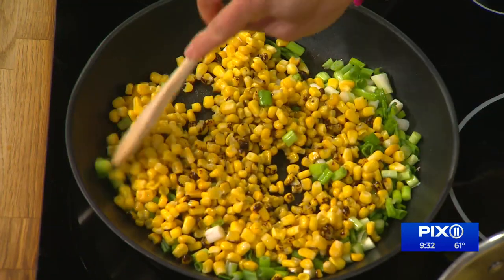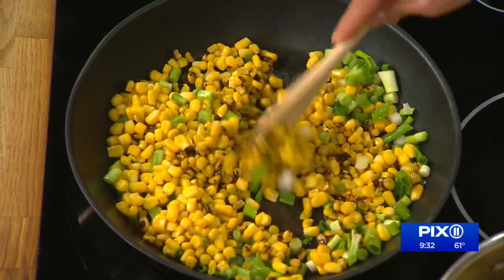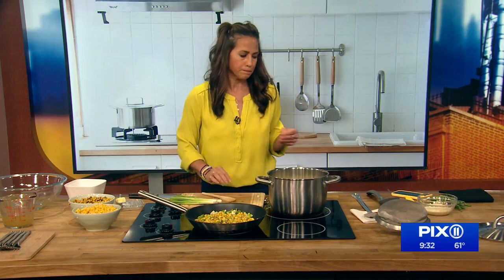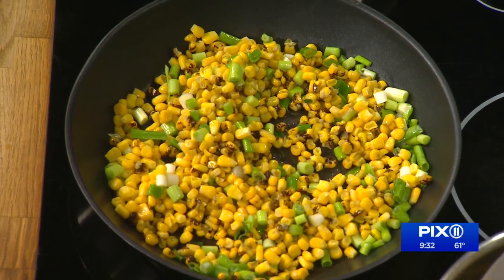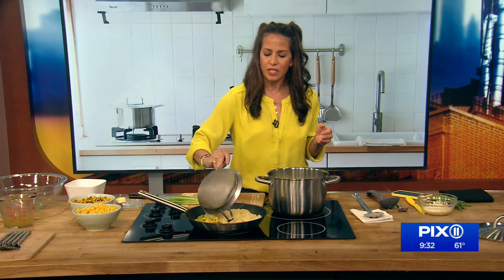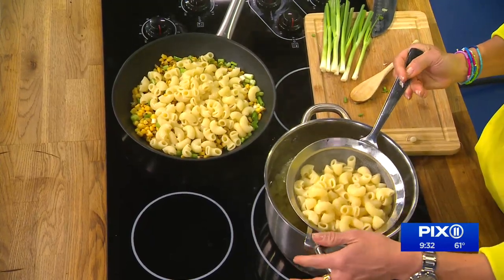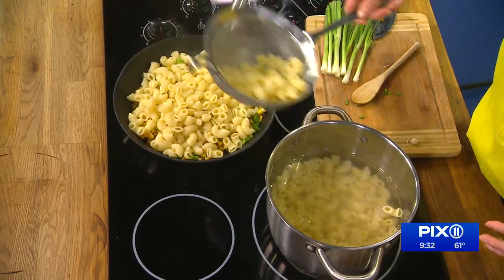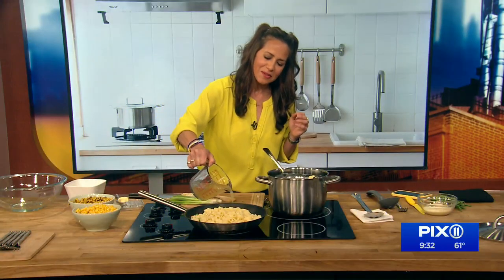You know what else you could add? Peas — a little pea action. You get all this business in here together and it's also very pretty. It just kind of yells summer. I'm not going to strain this into the sink, in part because we don't have a sink. Save a little bit of pasta water — when you take the pasta water and add it to whatever sauce you're making, the starch kind of binds everything together.